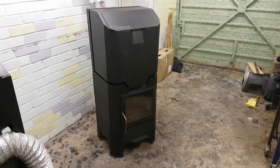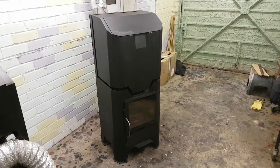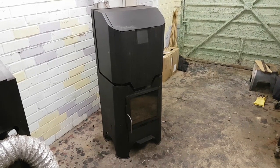This one has a similar construction. The top of the stove is occupied by the hopper. Directly below we've got a combustion chamber and the ashtray.